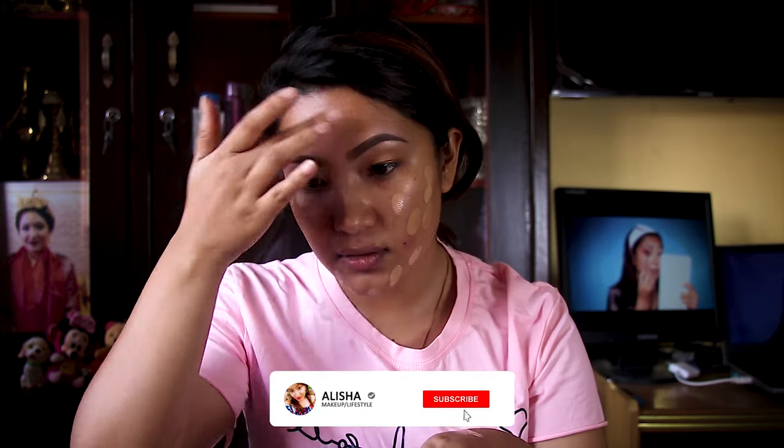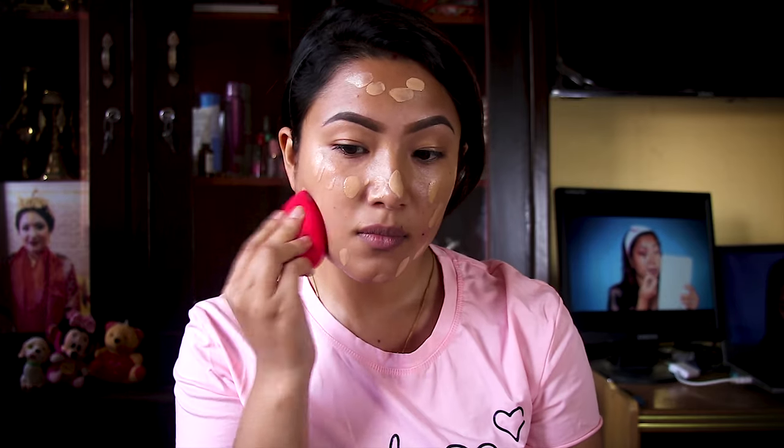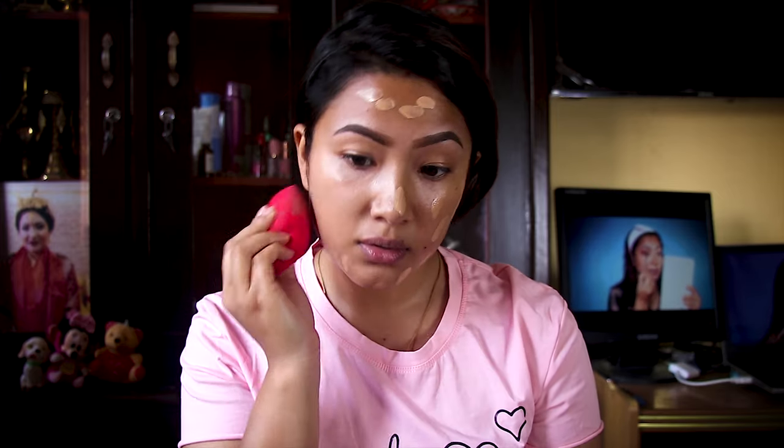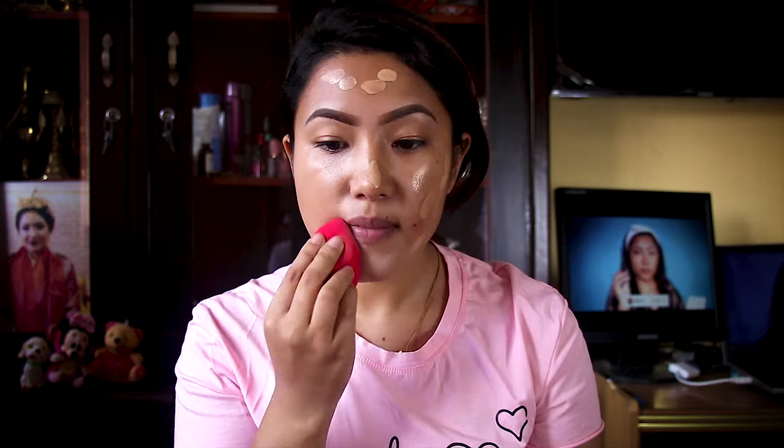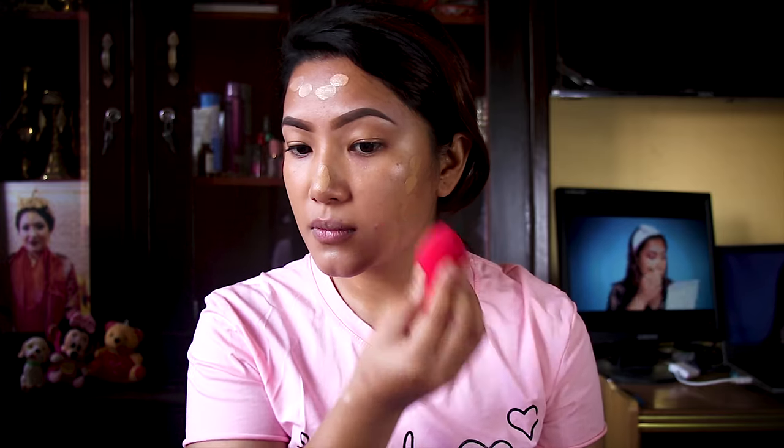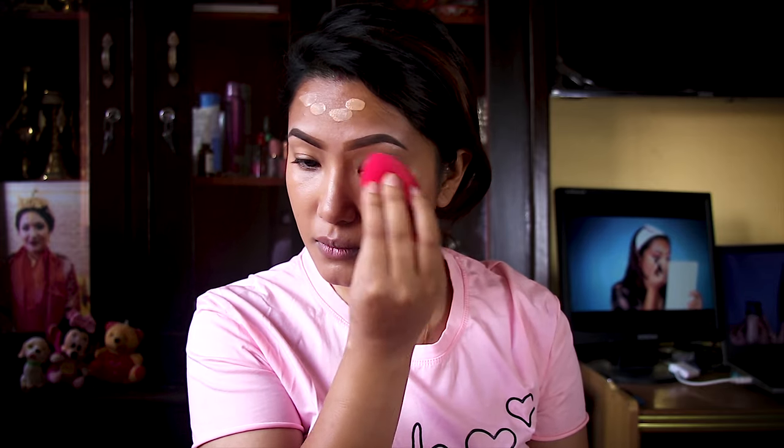The shade matches me — I think so far it matches. I'm using this Morphe sponge to blend in the foundation. I'm taking it to my neck area and blending toward my eyes.